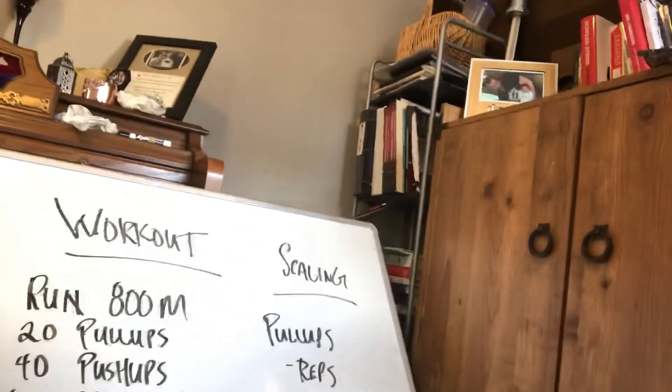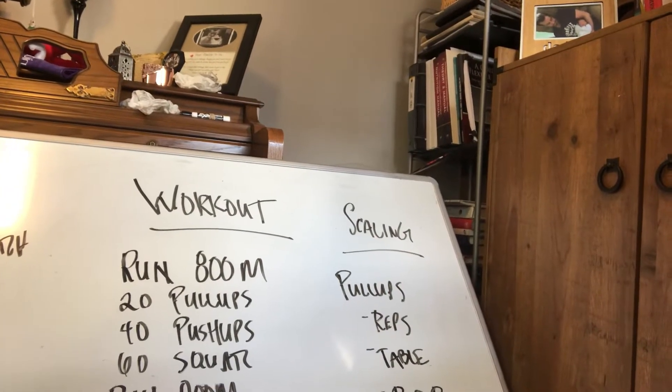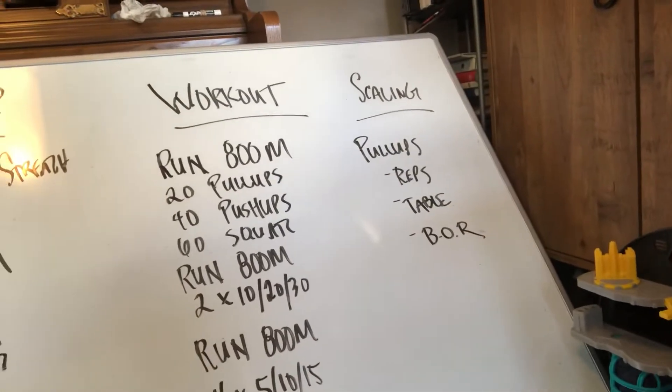The scaling option for pull-ups: if you don't have access to a pull-up bar, you can scale the reps down — it's 60 total reps of pull-ups, so scale accordingly. Options if you don't have a pull-up bar would be a table pull-up — we've demonstrated that before, just give a shout if you need a reminder — or some variation of a bent-over row. If you have a dumbbell, dumbbells, a barbell, or even a backpack or a plate, you can perform bent-over rows with the torso parallel to the ground, pulling whatever it is up into your belly. Keep the reps the same — that'll probably be adequate unless the weight is particularly light, in which case you can bump it up to 7, 8, or even 10.